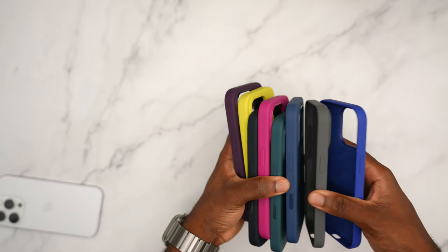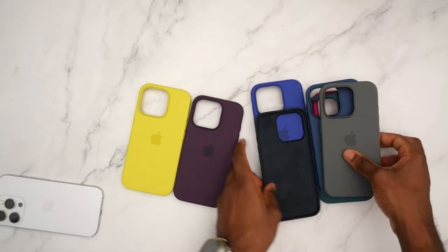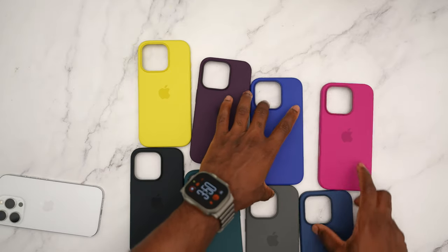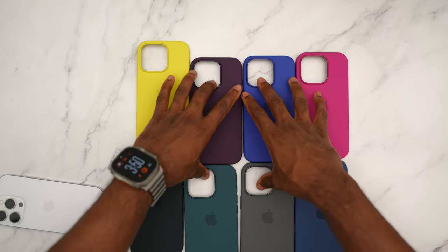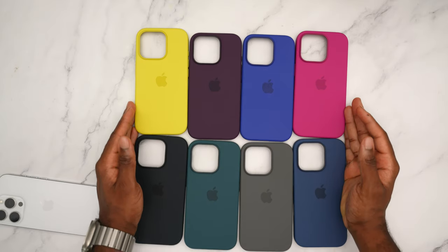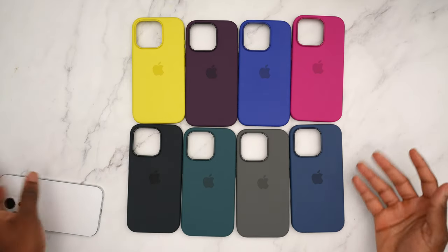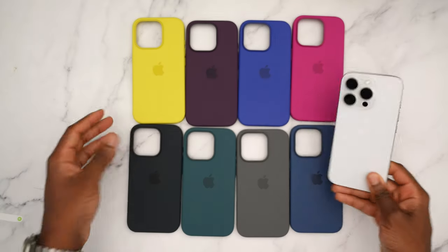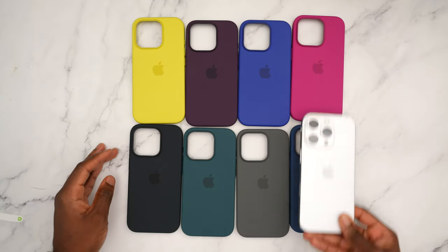Here's a quick close-up of all the white titanium cases before I get into the natural titanium. You guys can get an idea and hopefully decide. This year is going to be tough — we have all these nice colors, and you've got the color of your iPhone too, so you've got to see which one matches best.